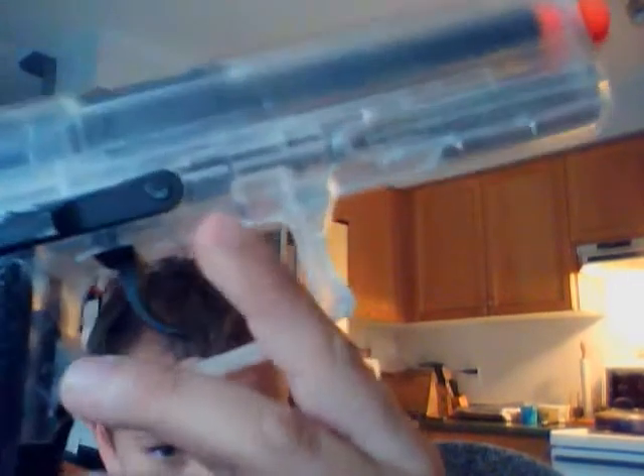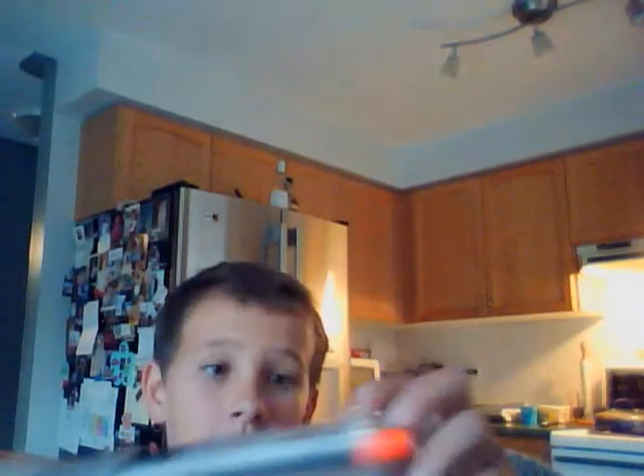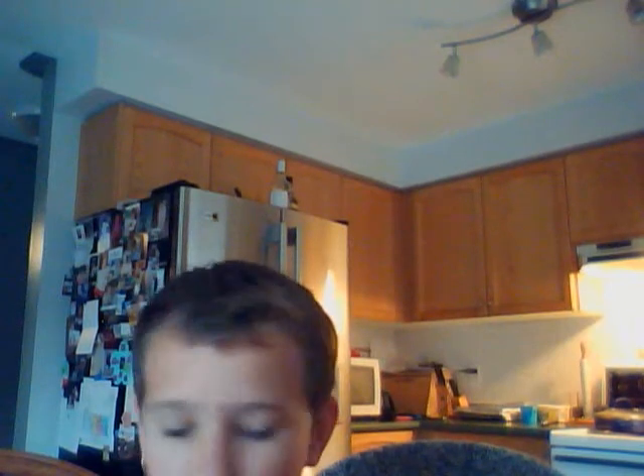The mag release is here — I just dropped it on my computer — and it's on both sides, as you can see right there. Now if you're playing with your friends inside or filming an airsoft video...